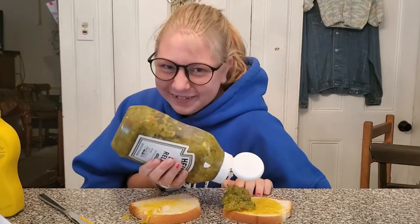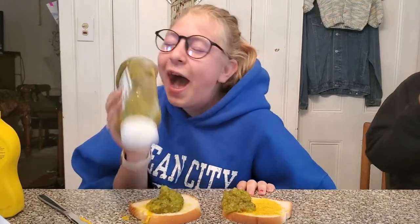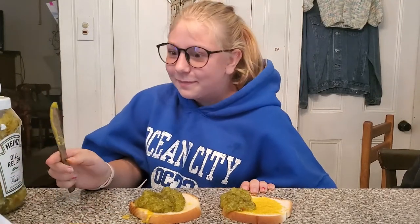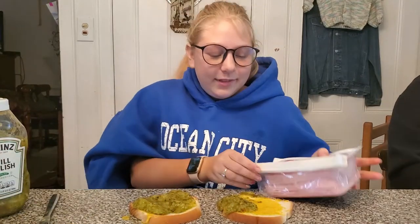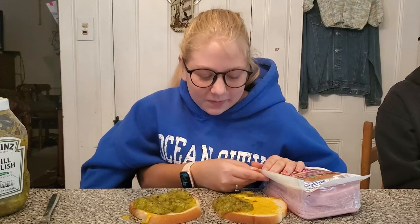Oh my god, I need to take a pound of relish. I need a knife. Don't do relish — the counter needs a lot of relish too. I'm gonna need some of my hands. Oh, do you need a napkin? I don't think you're going to be able to get one. My hands are struggling to open it, maybe.